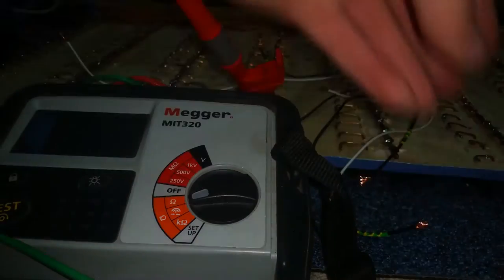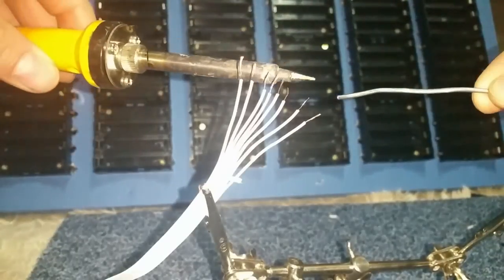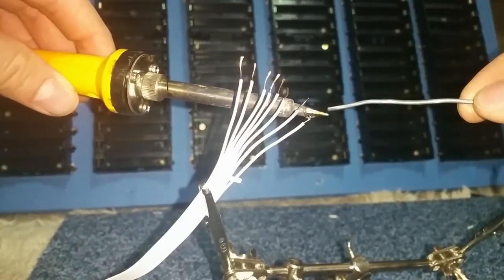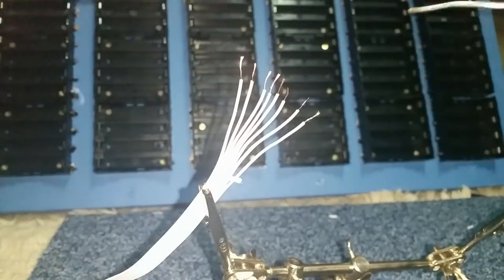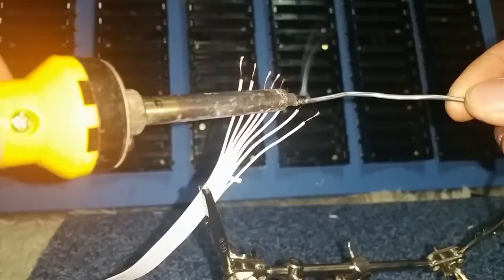Yep, that's the fourth one. I've decided — may as well just tin them all and solder them. It's not going to take much longer now anyway. And these wires are so spindly — you'd have to tin them before you put them in a connector block anyway, otherwise you'd just rip all the cores out.